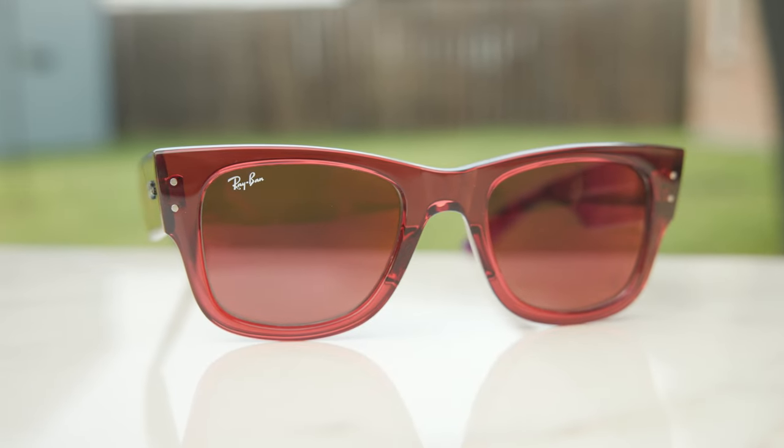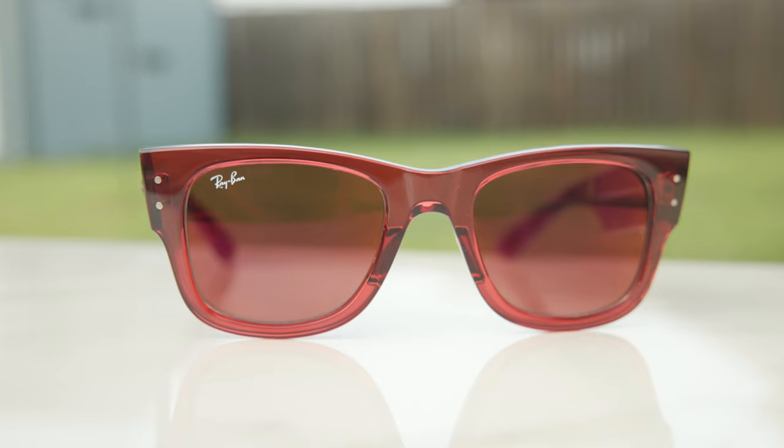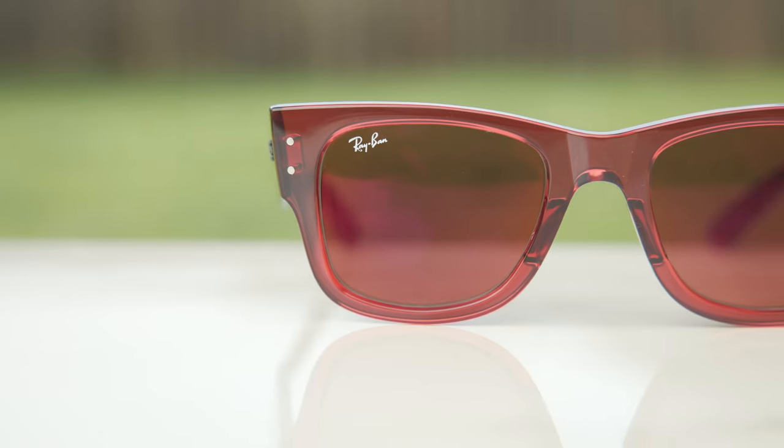Taking a closer look at the front of the frames, we can see a little painted-on Ray-Ban logo in the top right corner of the lens for authentication purposes, and also a little etched RB logo in the middle left of the lens. We can also see these little two metal accents in the corners of the frames, which I think really help complete the look.